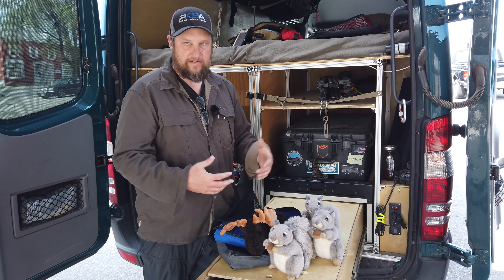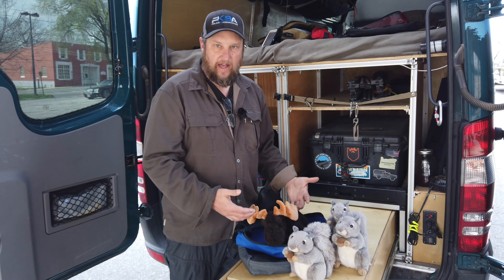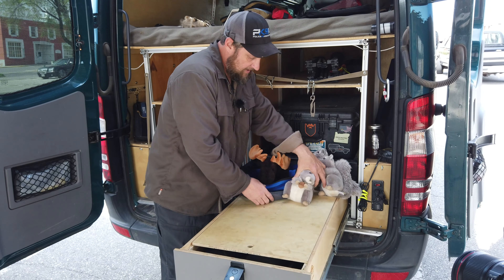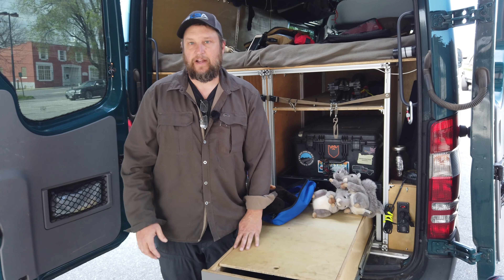I use them all over the van. I use them all the time when I travel — kind of day in and day out stuff. It's just a nice handy little piece to have. You can find that at BlueRidgeOverlandGear.com. Thanks for taking the time to stop by and check it out.